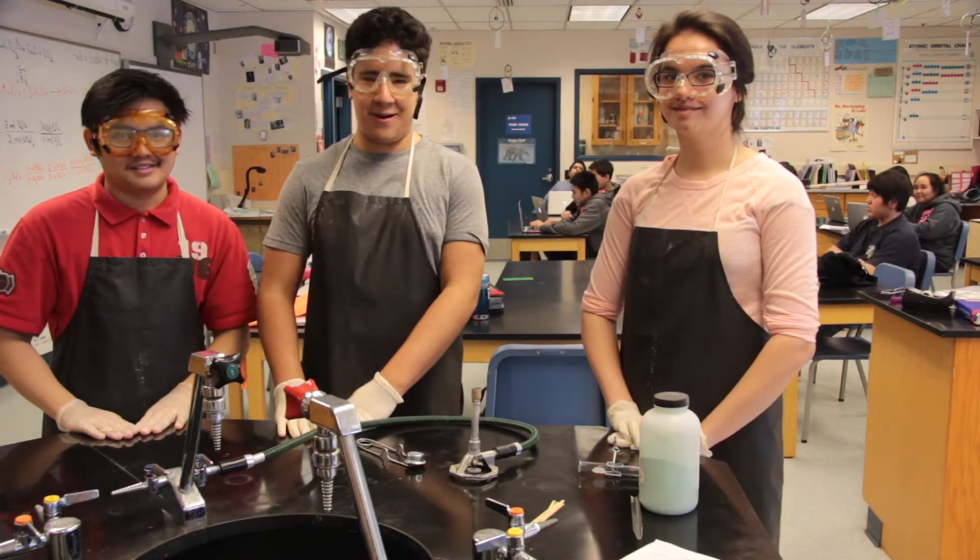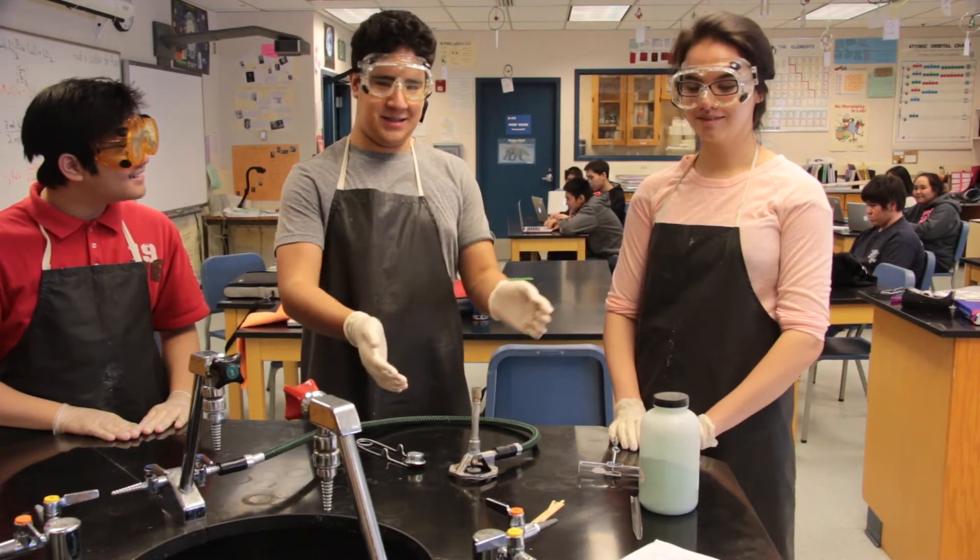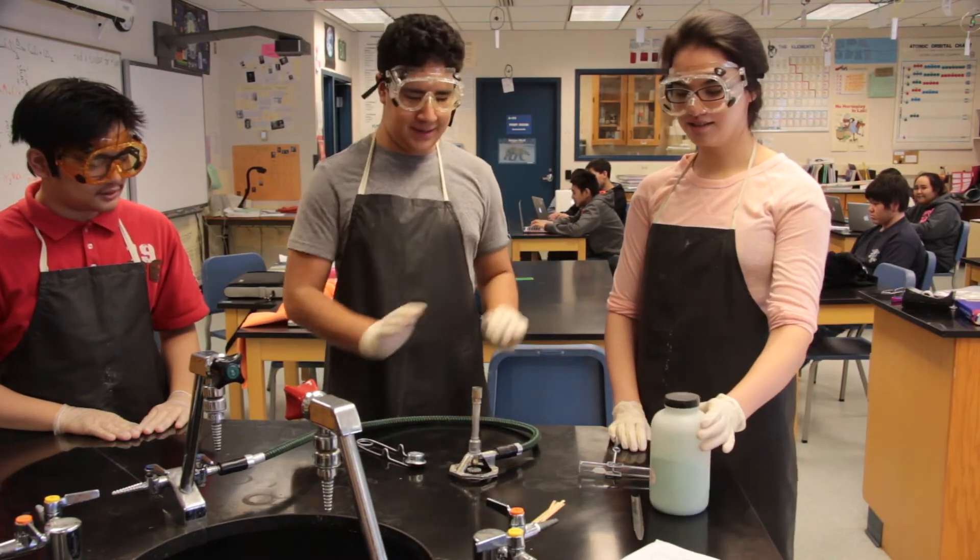Hi, I'm Ana. Hi, I'm Charles. I'm Miguel. And we're going to do a decomposition reaction with copper carbonate.